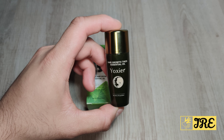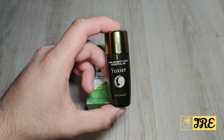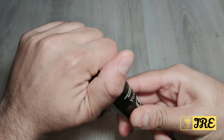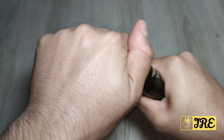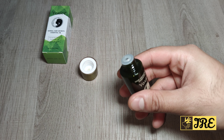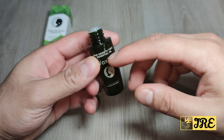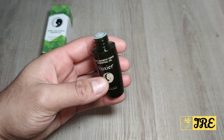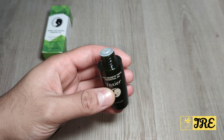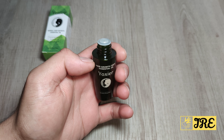It's recommended that you purchase three bottles for the first stage of seeing a difference with your hair growth. It takes 21 days to unclog and dredge scalp pores, 40 days to repair hair roots and strengthen hair quality, and roughly 68 days to accelerate hair growth and thicken it as well.